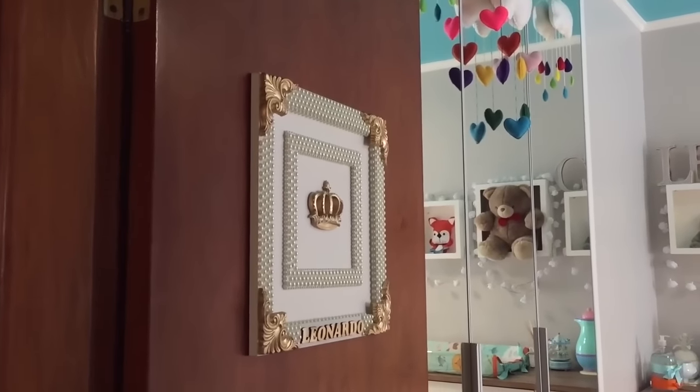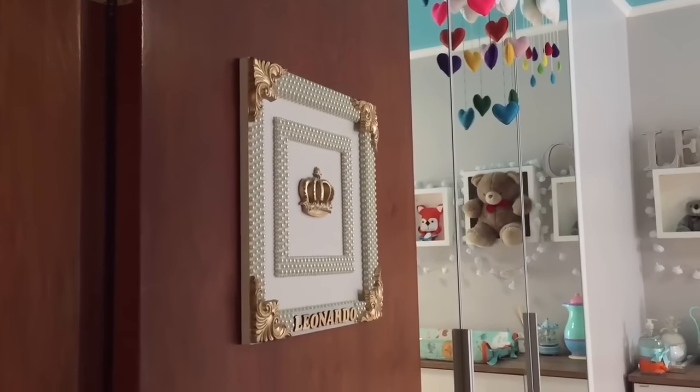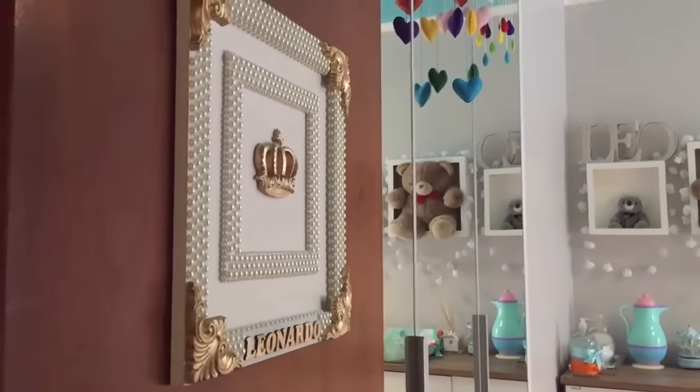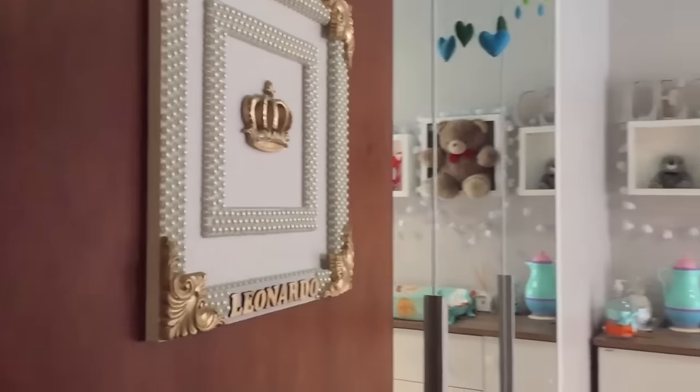Logo aqui na entrada, eu coloquei esse quadro que eu ganhei da Natália Baroldi — já é a recepção do quarto do Léo. Do lado de cá, essa parede é escura porque ela é de tinta lousa. Eu vou poder usar essa parede como uma lousinha pra escrever, pra colocar a altura dele, pra ele poder desenhar com giz quando já estiver espertinho. Como era uma parede estreita, a gente aproveitou pra fazer uma parede de lousa que vai até lá no teto.